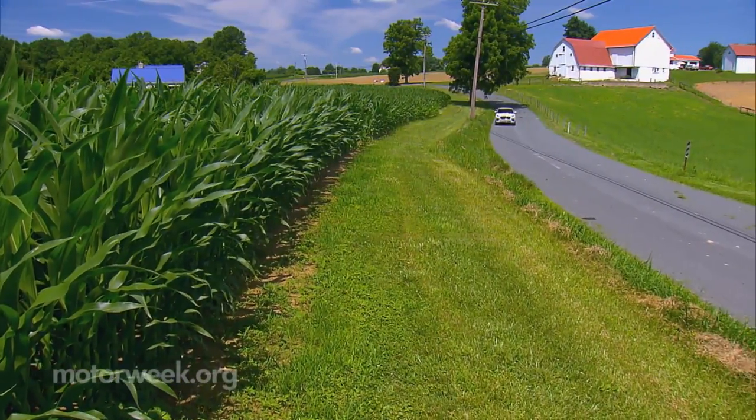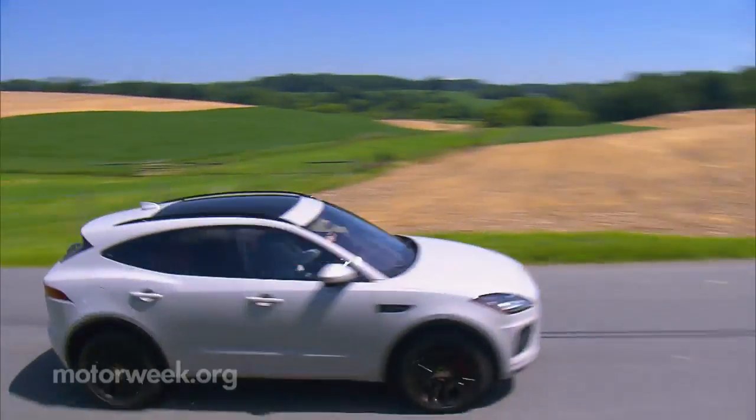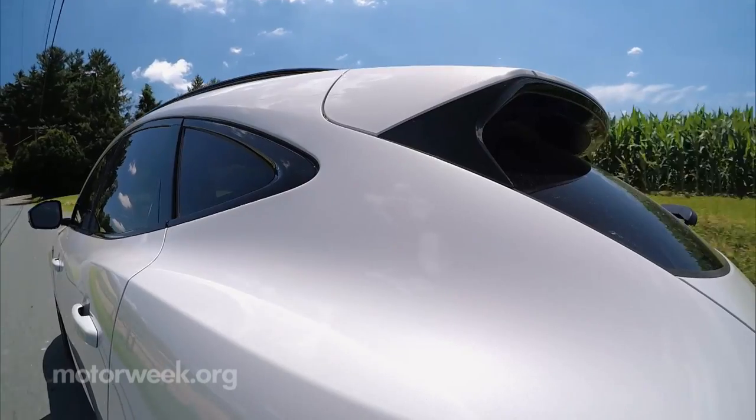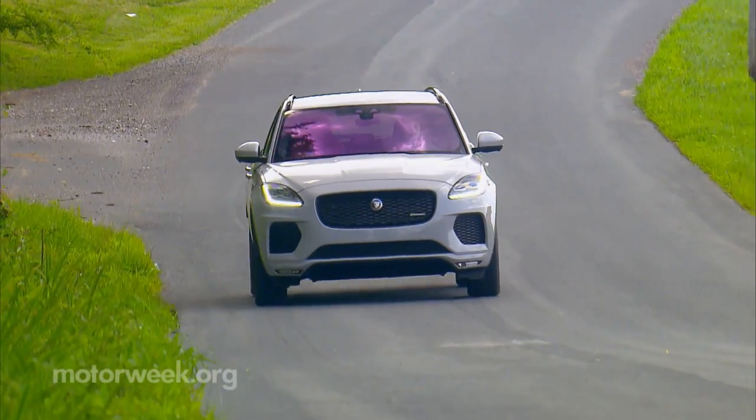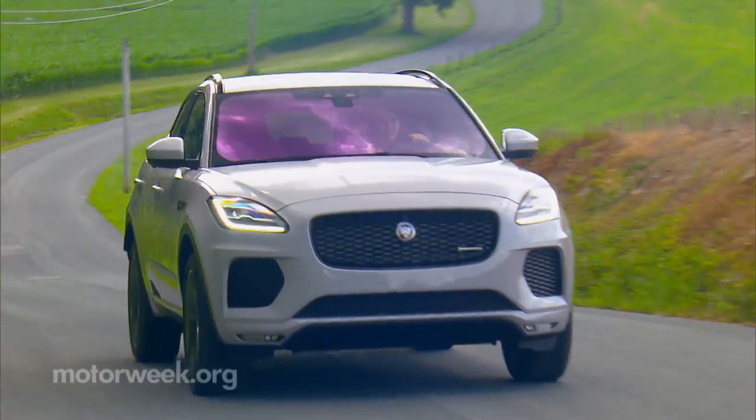It doesn't matter how long your brand has been around or what you've been about in the past. These days, the more SUVs you have in your lineup, the better. Thus, we have Jaguar's newest utility, the 2018 E-Pace.